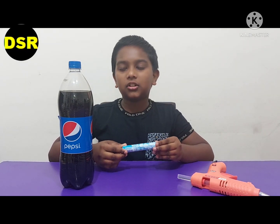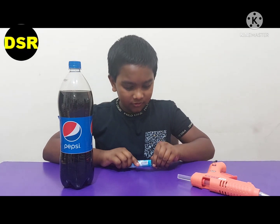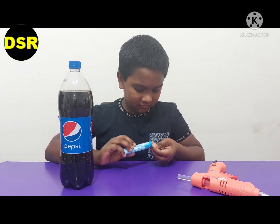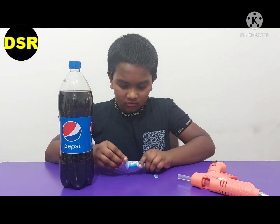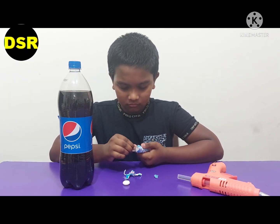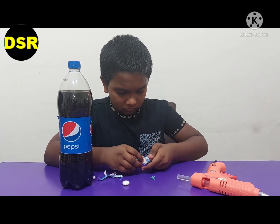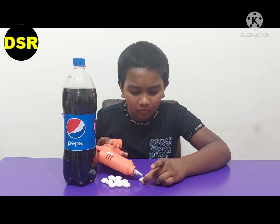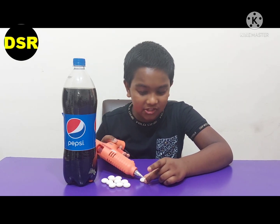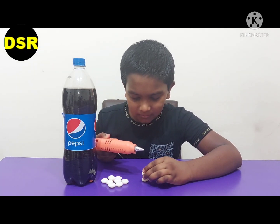Today I am explaining the working and I am also going to show you the experiment. We have to glue all the Mentos with a glue gun so that they can go easily inside the bottle. Put a bit of glue on the Mentos and stick it very straight. If you don't stick it straight then it won't go inside the bottle easily.